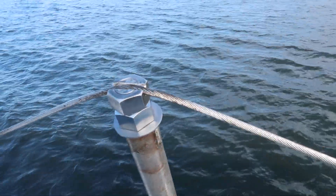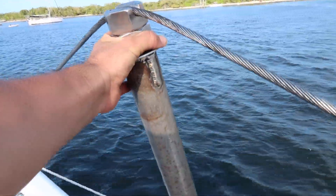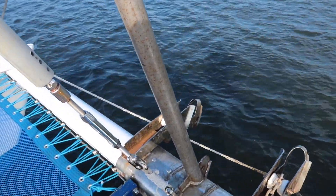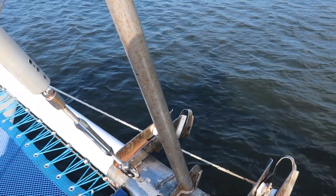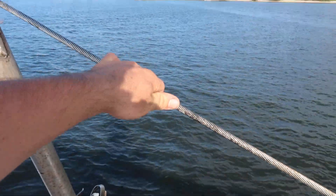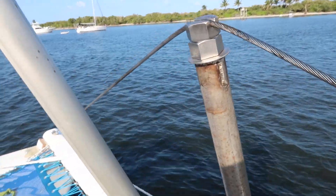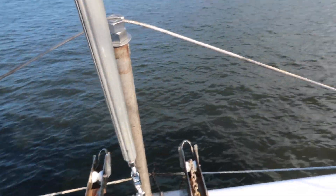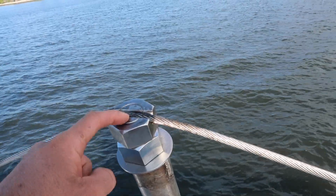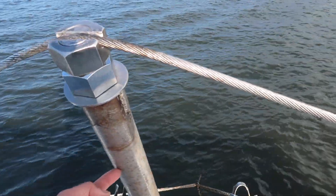I don't want to tension it yet because we don't have our forestay loaded up yet - we're waiting for a toggle to be made. So it's just on there with a little bit of tension already, but if I tensioned it up too much I could bend the crossbeam down too much. It's a one-and-a-half inch bolt, about eight to ten inches long, goes down to about there.